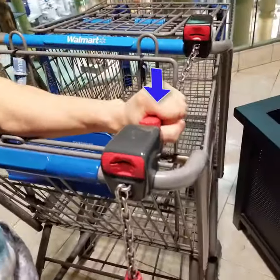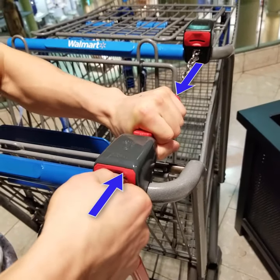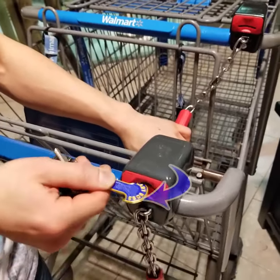So the right way is where you use two hands. Number one, I'm going to grab the bar. Number two, I'm going to insert the Card Boss. Number three, I'm going to push both hands together but slightly — not too hard. Number four, I'm going to remove the bar. Number five, I'm going to take the Card Boss by turning it to the side.